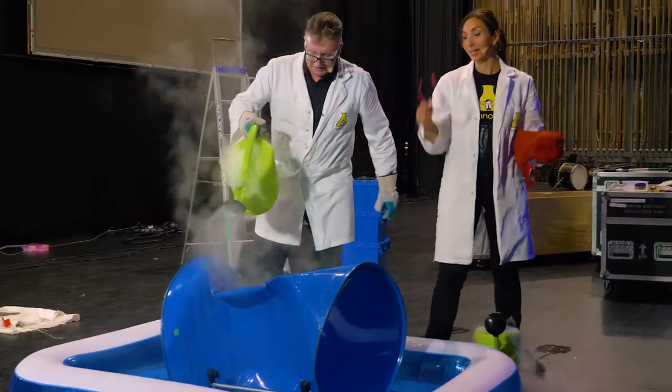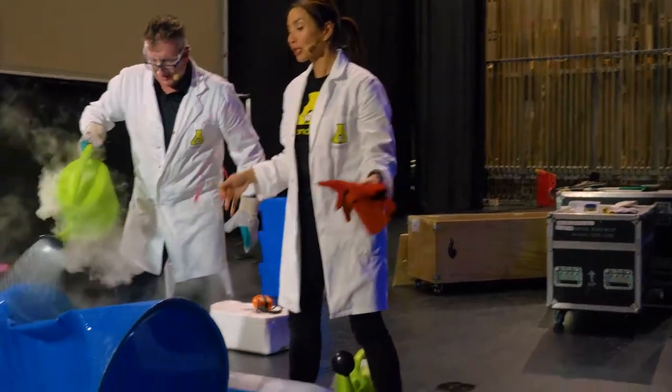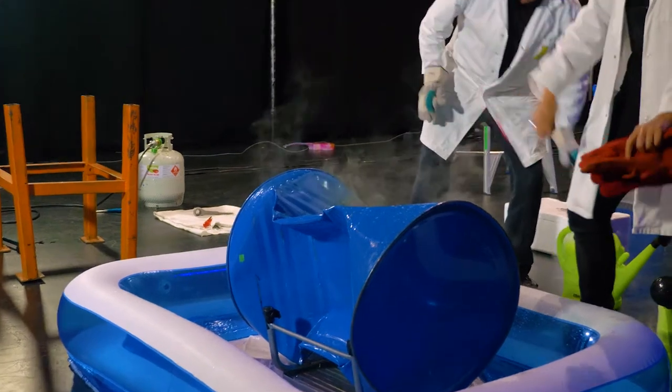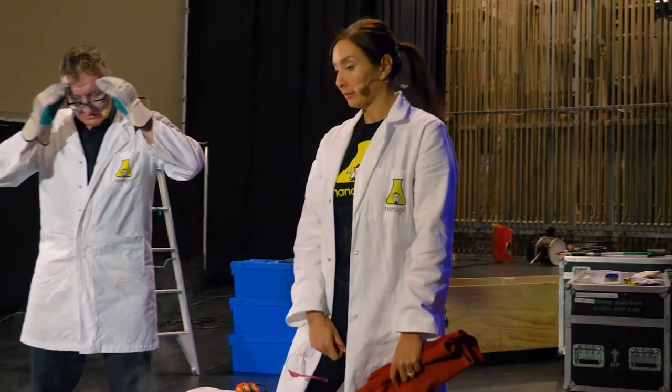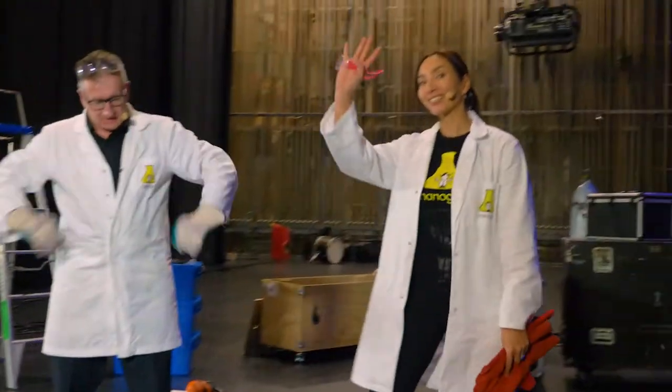So there you go. That is the power of air pressure. That is how you can crush a 220-litre steel drum using just some hot water, some cold water, and a flamethrower. And that's what we do at Nanogirl Labs. Thanks for joining us. Bye!